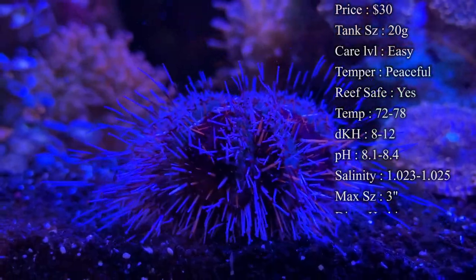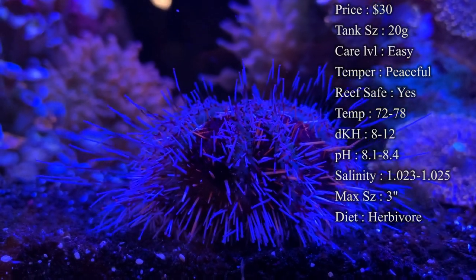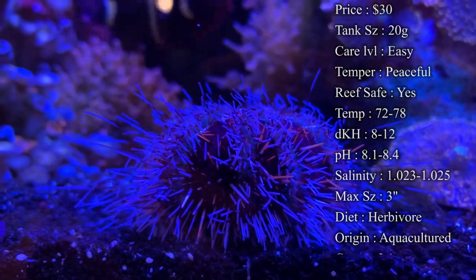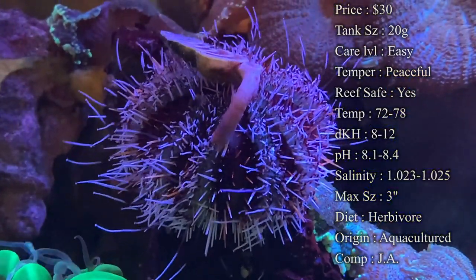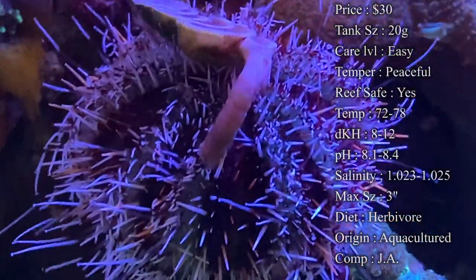For temperature, you want to keep it about 72 to 78°F — I like to stick right at 78 on all my heaters. dKH you want to keep at 8 to 12, pH 8.1 to 8.4, and salinity 1.023 to 1.025. Keep it right in that range — it's a little more specific but it keeps them really healthy.